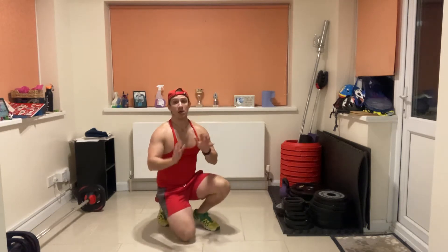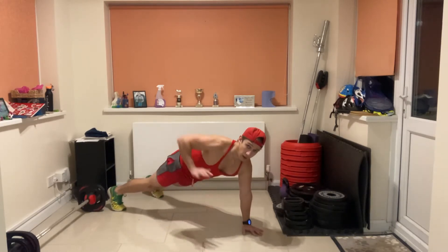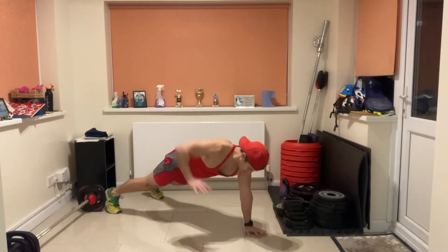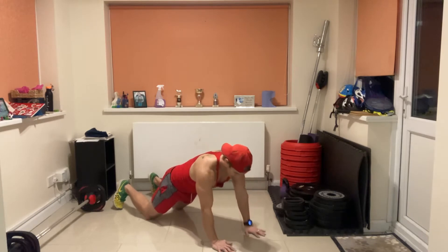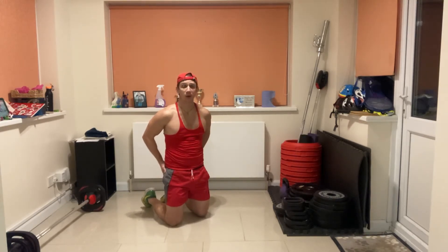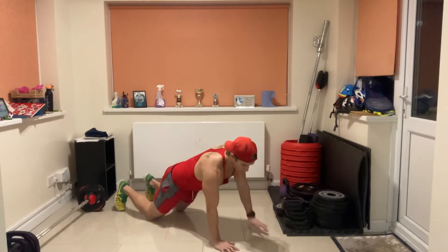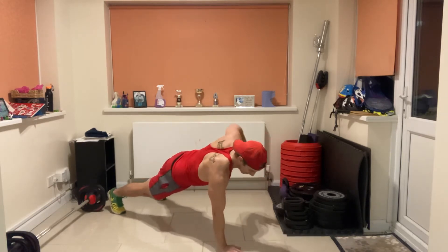The next exercise is called the renegade roll. Get into a plank with hands under your shoulders, shift your weight over your hands, feet wide. Pull your elbow towards the ceiling. Ready, set, go! Option: put your knees on the floor to make it easier. Keep your abdominal muscles braced as tight as possible, butt muscles tight, and drive the elbow towards the ceiling, squeezing the shoulder blades as you pull up.